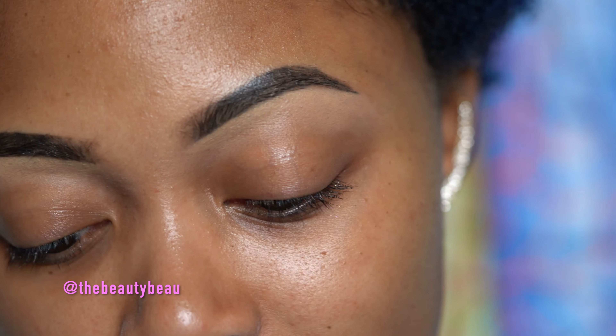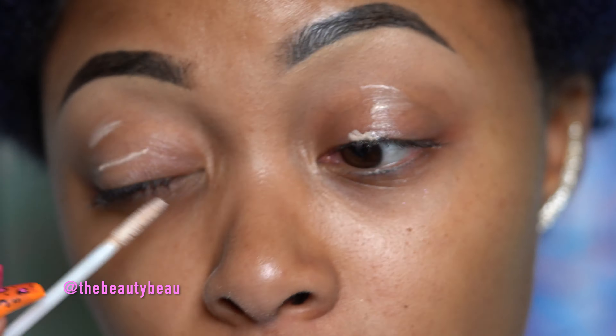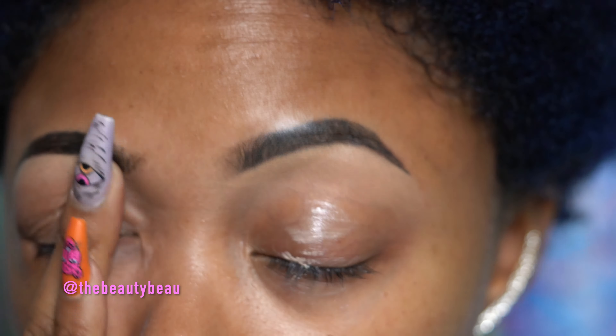Anyway, let's get started. I'm taking the Urban Decay Primer Potion first as my base — kind of taking a break from Too Faced Shadow Insurance. I need to go back to it so I can use it up. Grabbing a makeup towel; I get these from Amazon, I'll have a link below. So I'm going to try to use all six shadows.